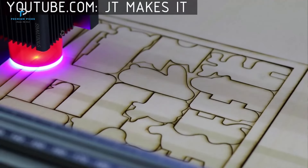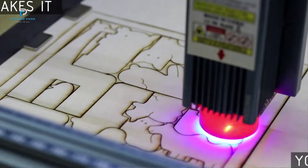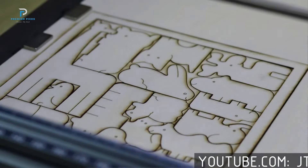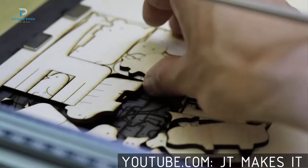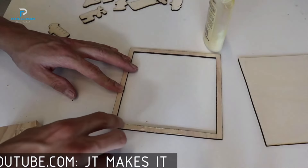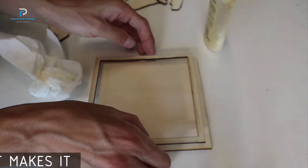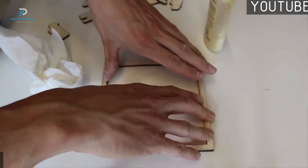Ultra-thin laser beam shaping technology: The Sculptfin S9 employs advanced beam shaping technology, producing an ultra-thin laser beam that enhances precision. This technology allows for more detailed and accurate engraving, making it ideal for intricate designs on various materials. Large engraving area: With an engraving area of 410 x 420mm, the Sculptfin S9 provides ample space for large projects, enabling users to handle more extensive designs without multiple setups, increasing efficiency and productivity.